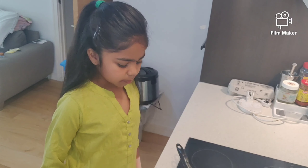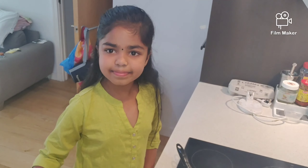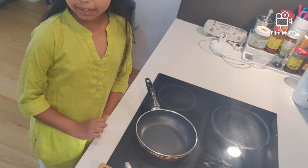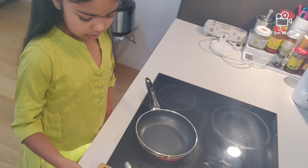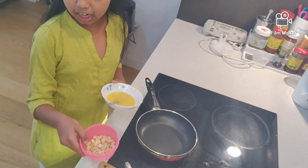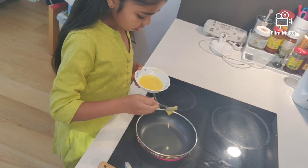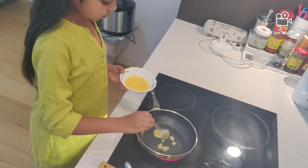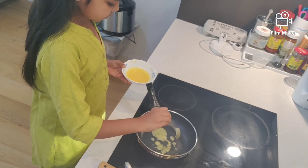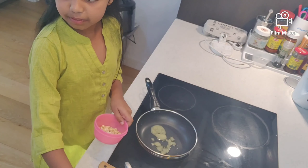What we're going to do first is put it on our stove. Now what you need to do is wait until it heats up — you need your ghee now, and some cashew nuts. So what you're going to do is put the ghee in, and then add the cashew nuts.